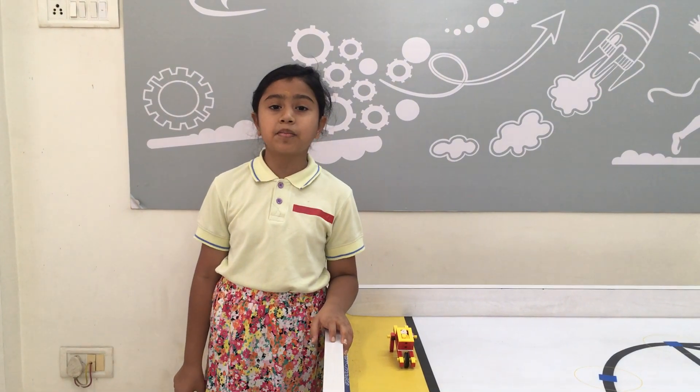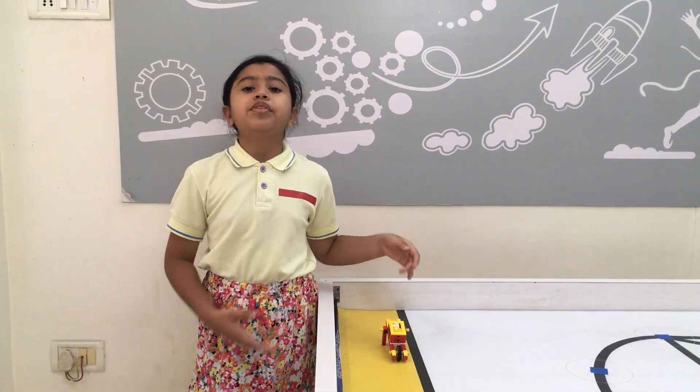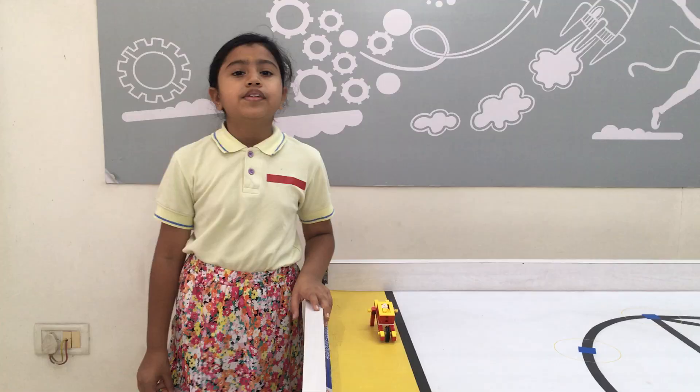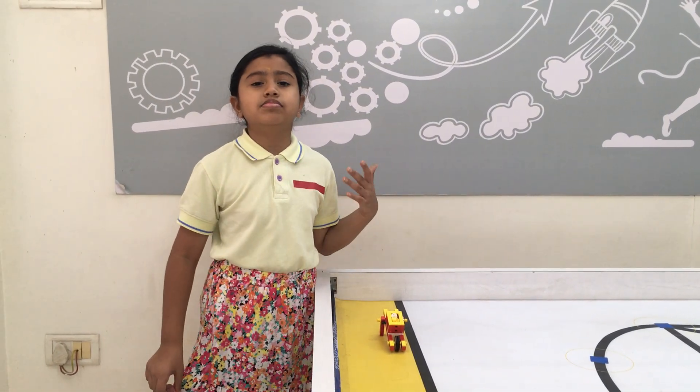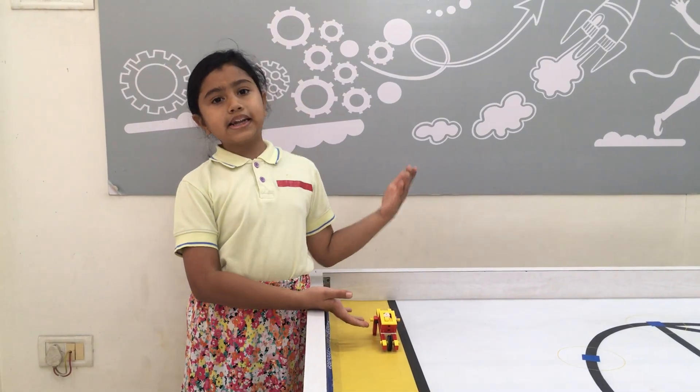Hello friends, my name is Nithishi Sadeh from Artwell Academy. My model name is Wheelbarrow. In this model, I have used wheel and axle. Wheelbarrow is an example of lever.